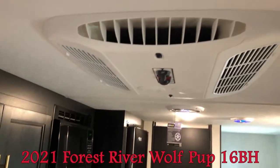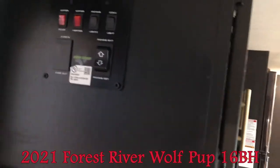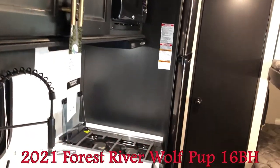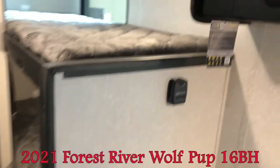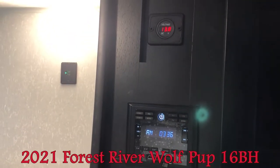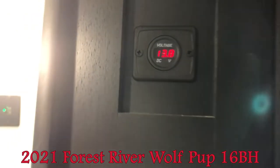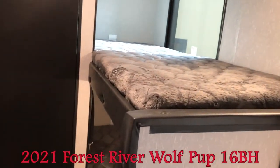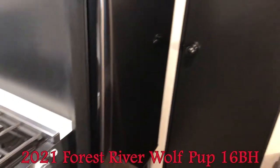You can also see the AC unit. Over here is your control panel — you can download the app and control these things right off your phone, which is very handy. Moving back, you can see the Bluetooth stereo with AM/FM. This here is your voltage meter, which shows how much voltage you have on your battery.